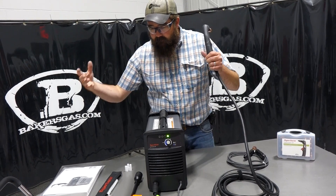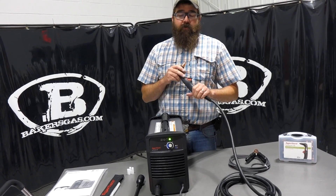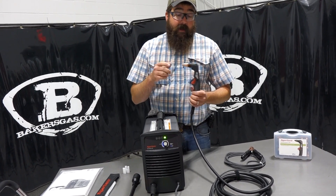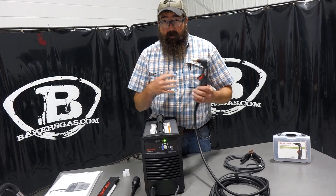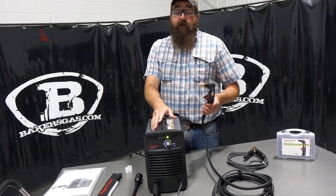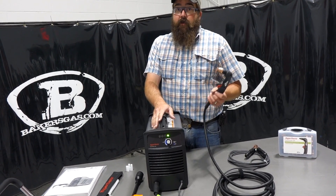When you go to 110, you're going to drop on cut capacity for sure. If you're on 220, we recommend you always run on 220, because you're going to get the maximum capacity out of this unit — 5/16ths and 3/8ths, no problem.